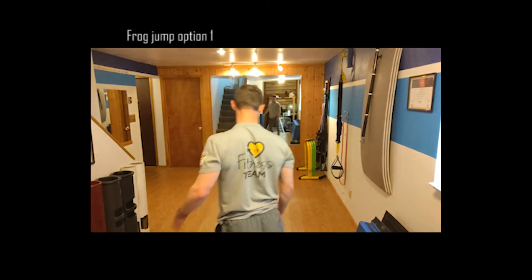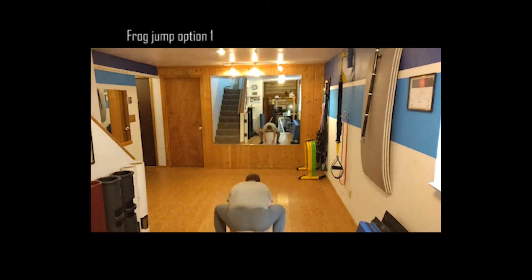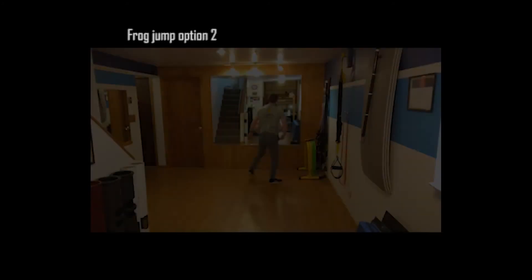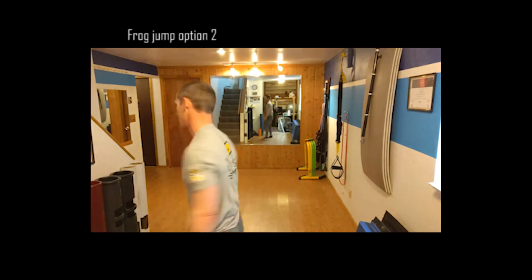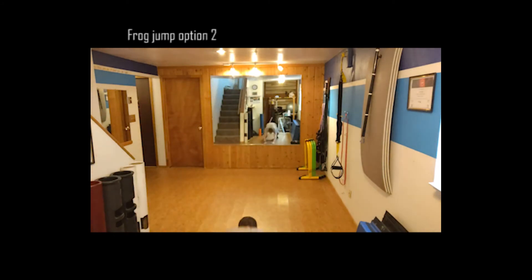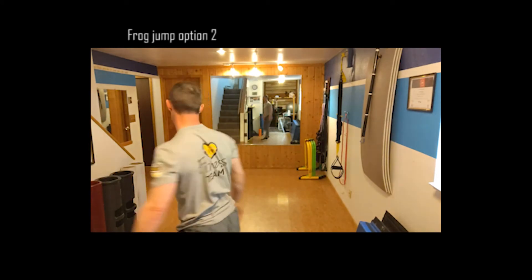And a progression to that leap frog option is coming up. I'm going to do one leap frog, then one jump in the middle, and then a final leap frog. Here's what that looks like: stand up, reset, go down to the first leap frog, big jump. That's a progression from the standard broad jump by itself. So choose the option that's best for you, or mix and match.